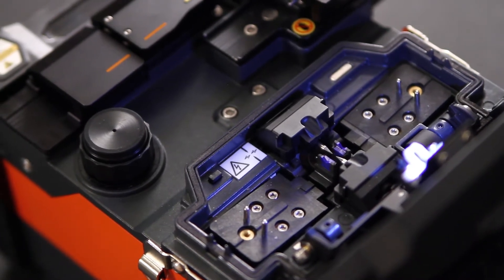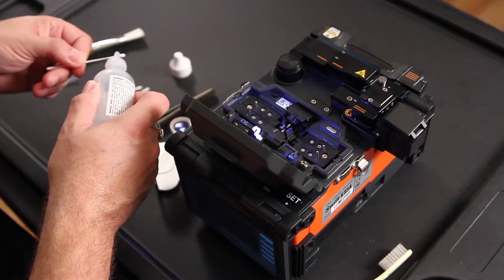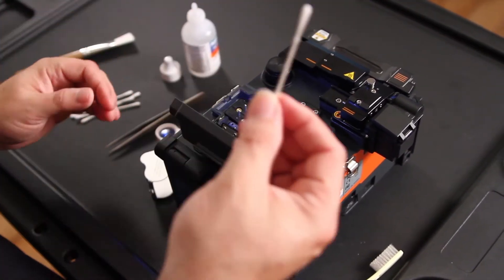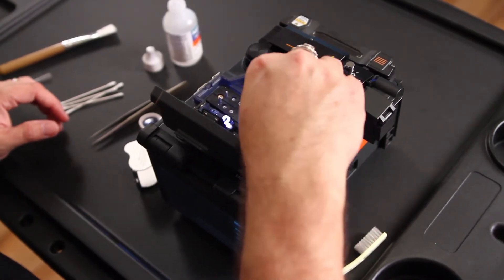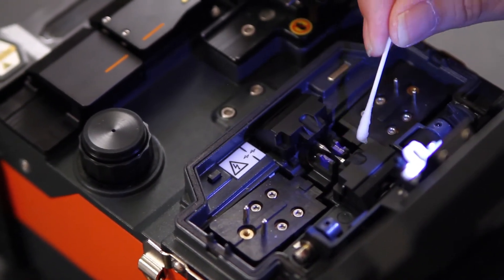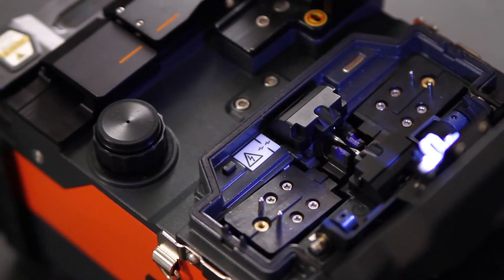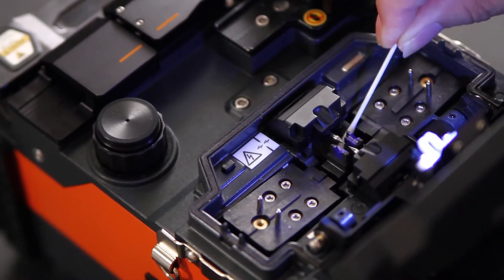Next, clean your cameras. To do that, take your lint-free fiber grade q-tips, place some cleaning solution on them, and go in and clean your cameras. There are two cameras, one below each electrode. Then take your dry end to dry the face.